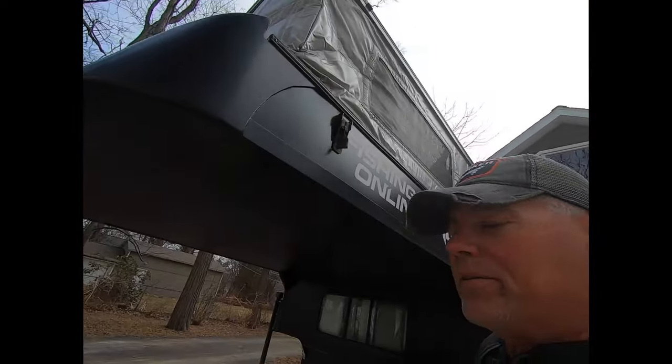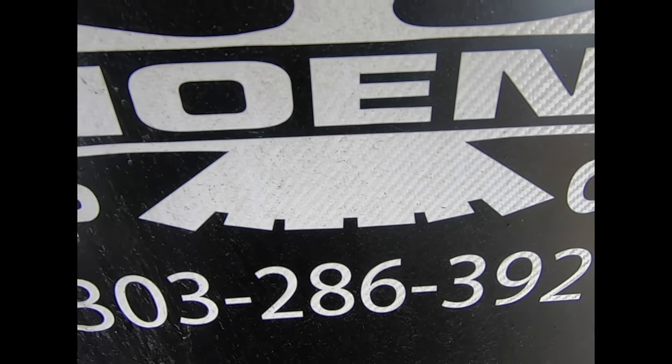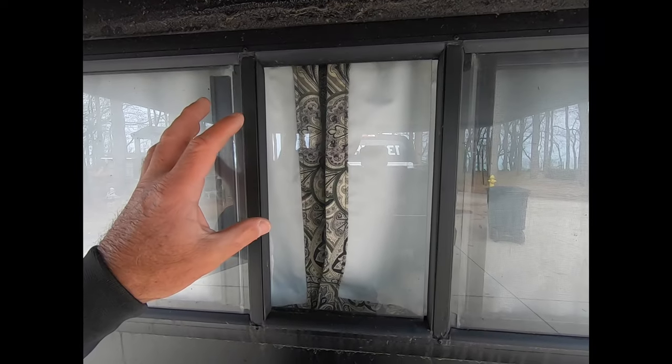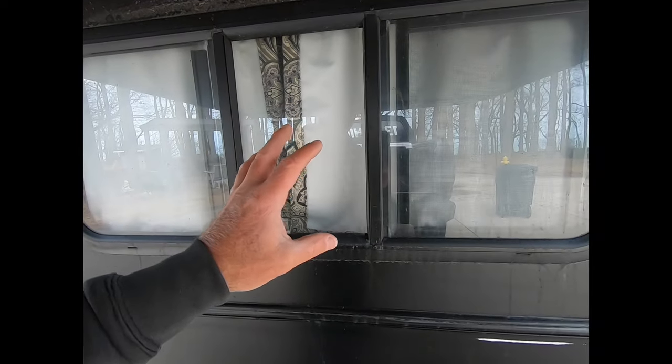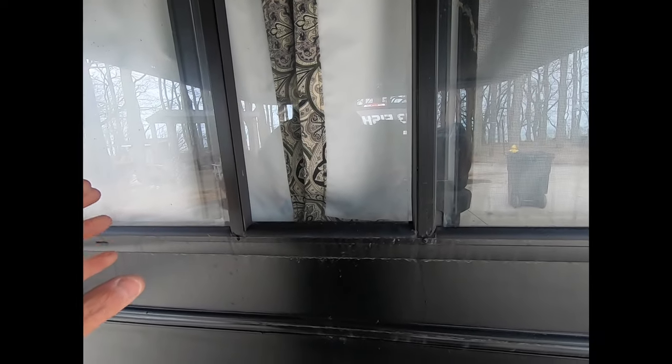Everybody wanted to know what it was going to be like after my first trip and wanted a recap — I love it even more. I had a question about whether you can get through to the cab when you're inside, and everything is custom on this thing — you've got to remember that.